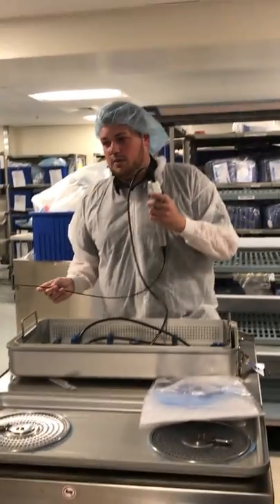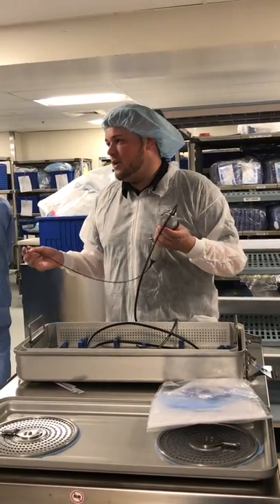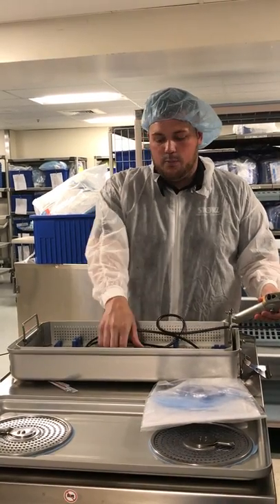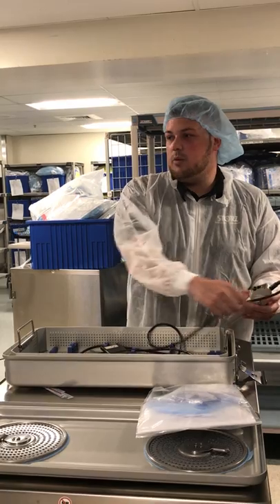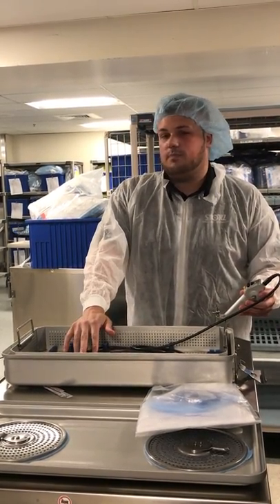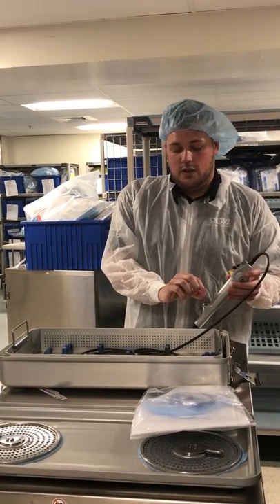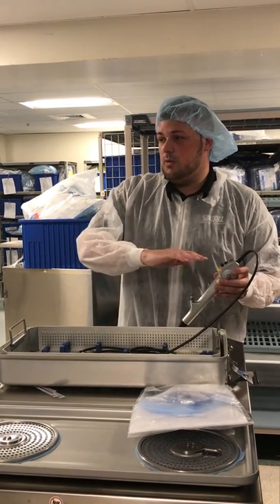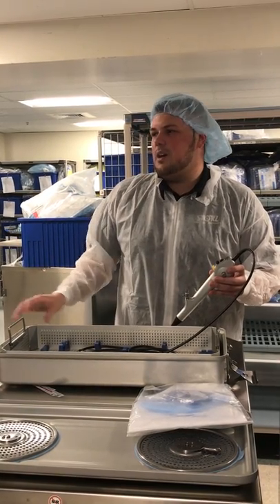Now for the step-by-step manual cleaning. Prepare your enzymatic cleaning solution, properly diluted per the manufacturer's recommendation, and fully submerge the scope. First, take a soft lint-free cloth or gauze and wipe down the cable. It's okay to get this chip wet — completely wipe it down. Next, hook it up to your automated pump and suction 100 ml of cleaning solution out of the working channel. We don't want to flush it back through — dispose of that contaminated solution in a separate sink or basin.